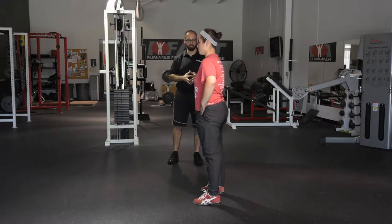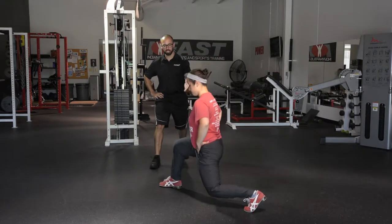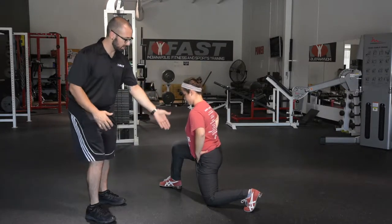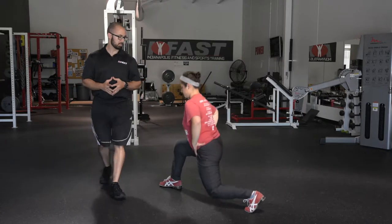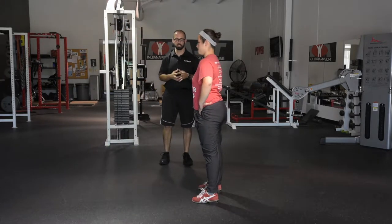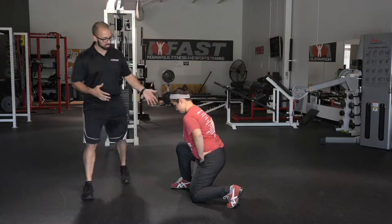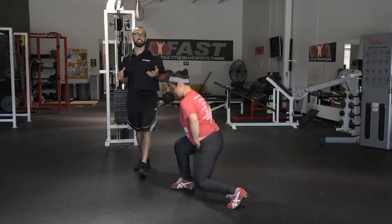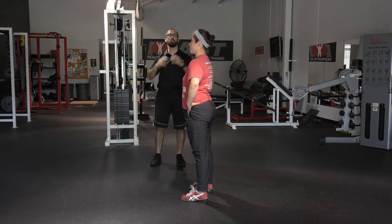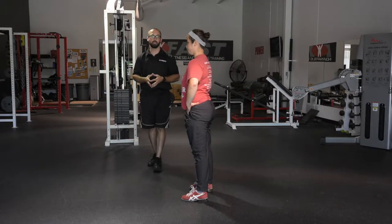Let's do one that's too wide — she's going to squat down, hop, split the feet, and as you can see she's got a little greater than 90 on both of those. And then obviously the other one is feet too short — she's got less than 90 on both, so we wouldn't want that either. Having your clients get really familiar with that position before you throw a barbell and go overhead with it is going to be vital to their success in this part of the lift.